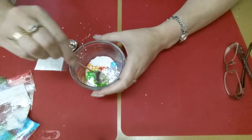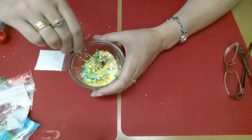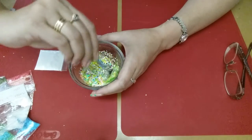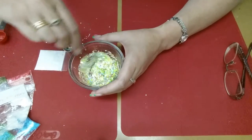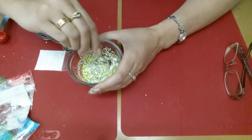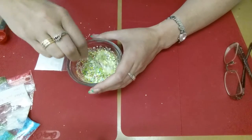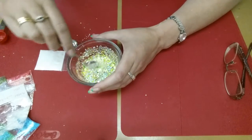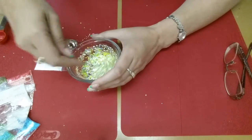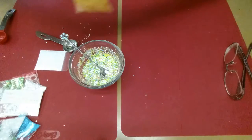Okay, so let's give this a stir. I think our orange got lost, so let's add some more orange in here.